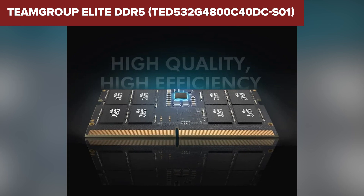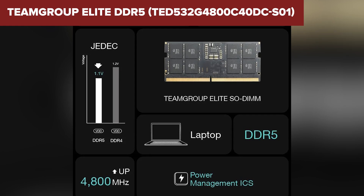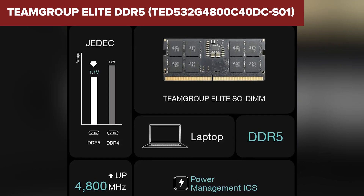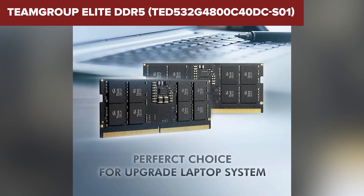One of the strengths of this RAM kit is its low power consumption, drawing just 1.1 volts. This makes it energy efficient, a handy feature for anyone conscious about battery life. You also get a lifetime warranty, which is always a nice bonus. However, it lacks XMP support, which limits its overclocking potential compared to other models.